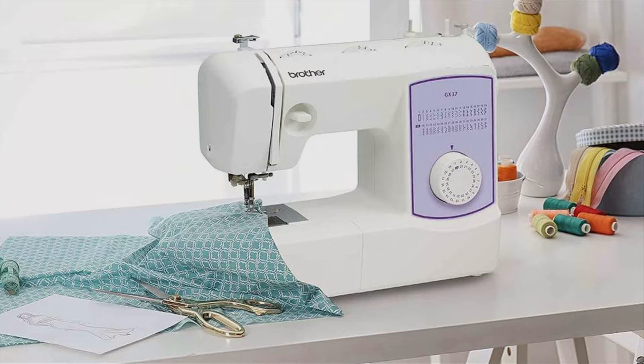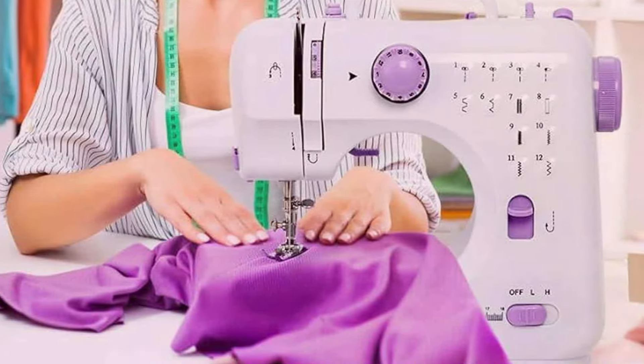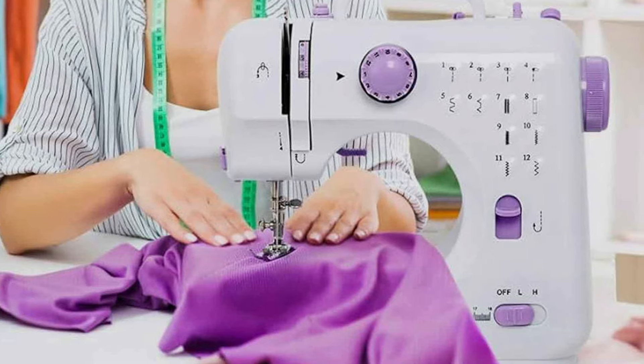Whether you are a beginner or a seasoned seamstress, we have got you covered. Get ready to explore features, functionality and everything in between. Let's get started.